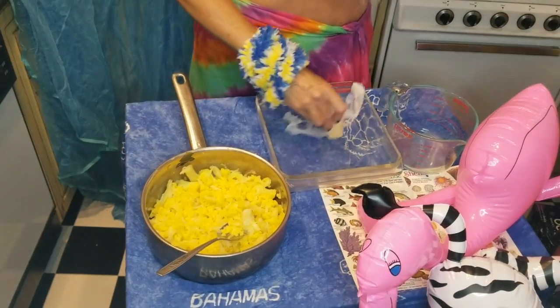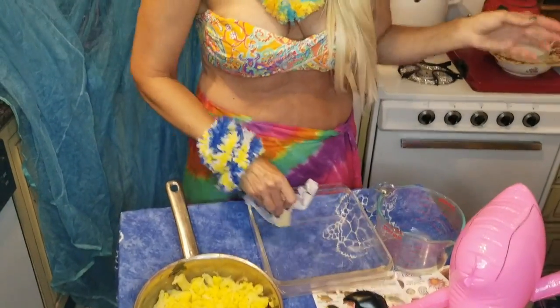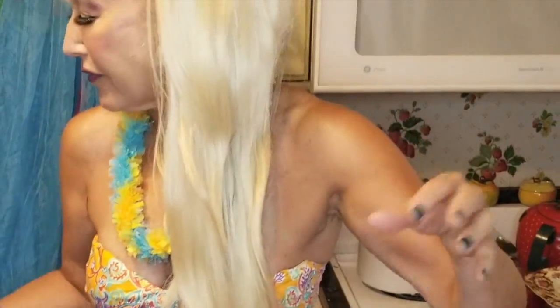Today I have bananas and flamingos and zebras, but it's all festive. It's all fun, right? That's why we tune into Pandemic Cooking, because it's festive and fun, and it makes us think about good things as much as what's happening in our world right now.